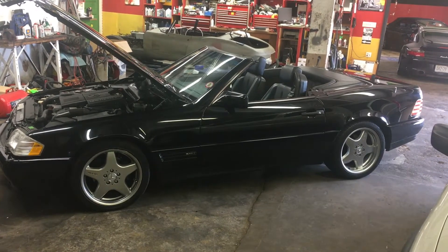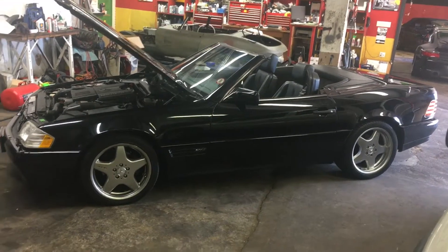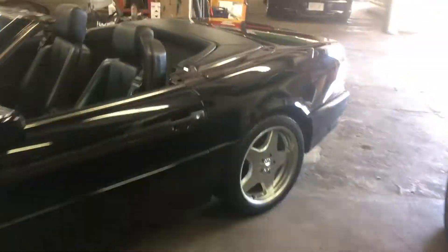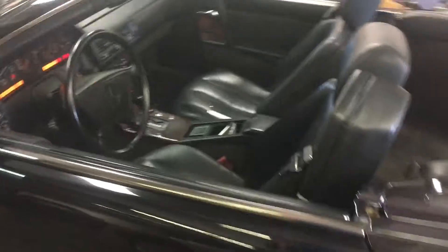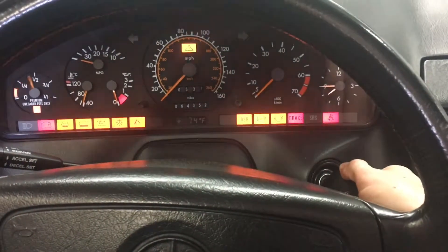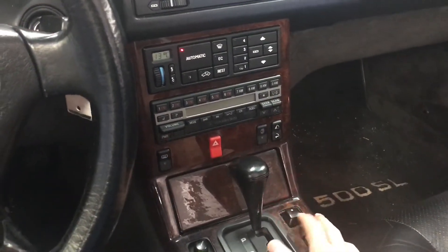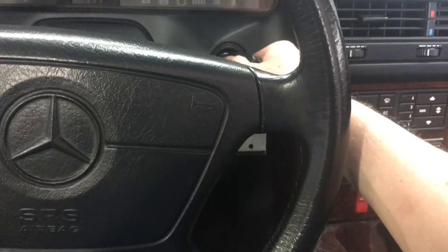Working on a 92 SL 500 — the convertible top stopped working. I just want to show you how I do a quick diagnostics on it, just for the convertible top. You always want to start the car when working with these older ones. I tried to activate it and nothing happened.